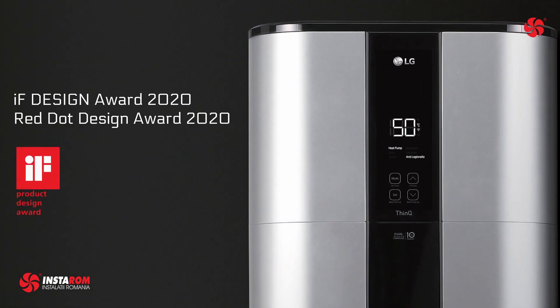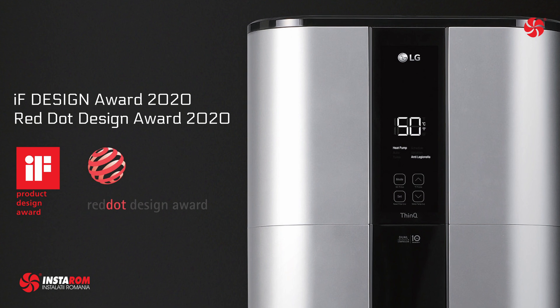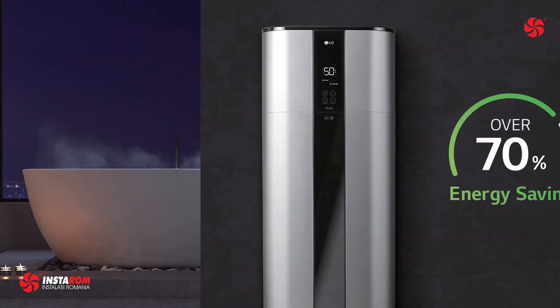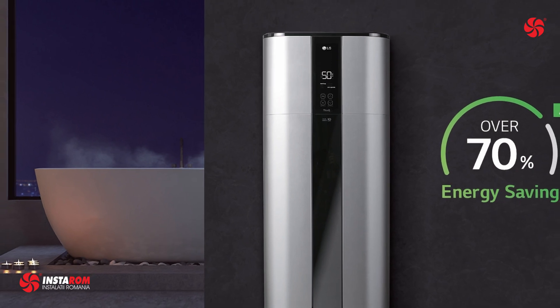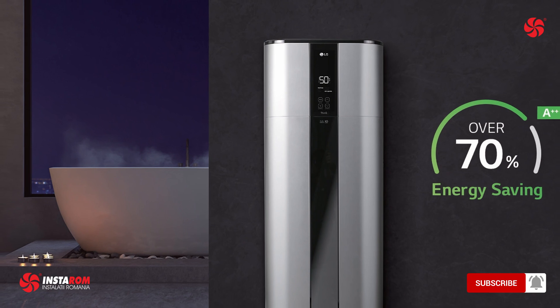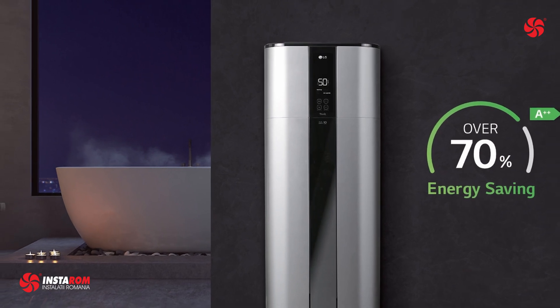It won the iF Design Award 2020 and Red Dot Design Award 2020. LG's new inverter heat pump water heater delivers an impressive energy savings of over 70% compared to a conventional electric heater, thanks to its highly efficient dual inverter compressor.